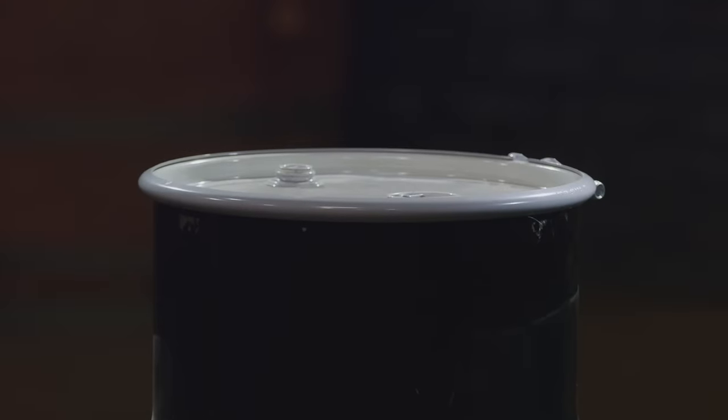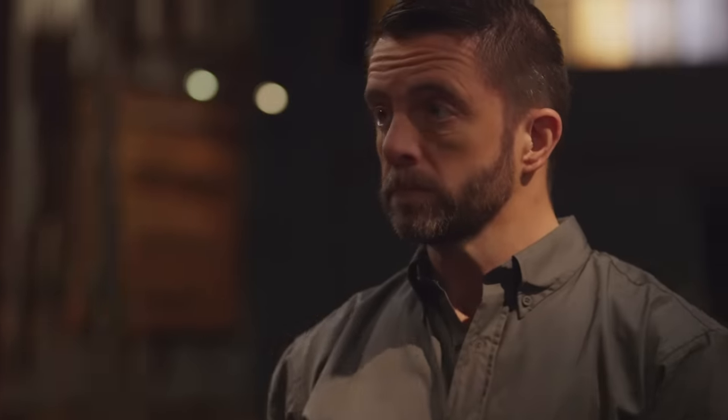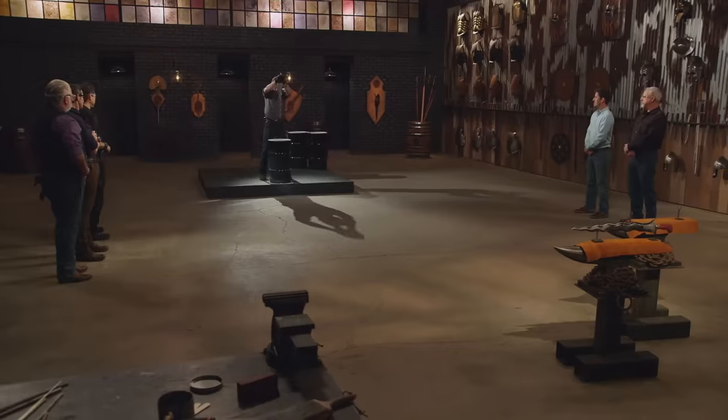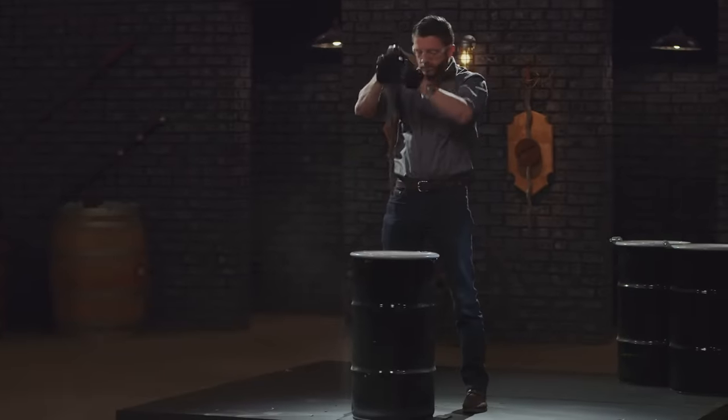Welcome to the strength test. To test the strength and durability as well as the overall construction of your Javanese Kris, I'm going to be stabbing them in and out of these oil drums. This test is all about what these drums do to your swords, and not what your swords do to these drums. Steve, I love the shape and design of your Kris — it's very classic. I don't see any damage. Even though it stabbed quite deeply into the drum, it's still razor sharp. Well done.